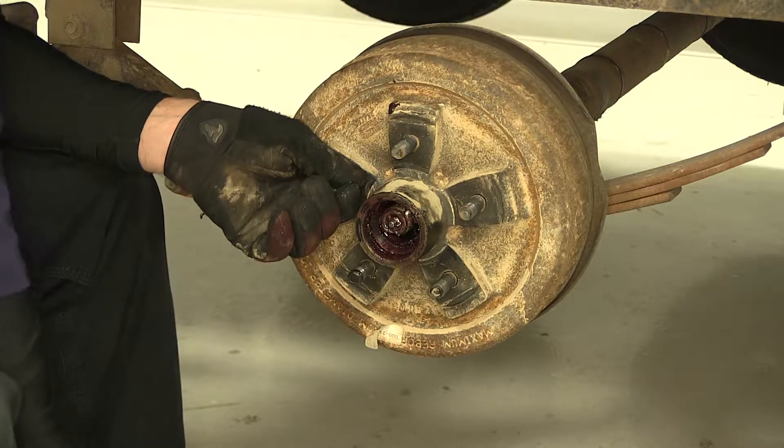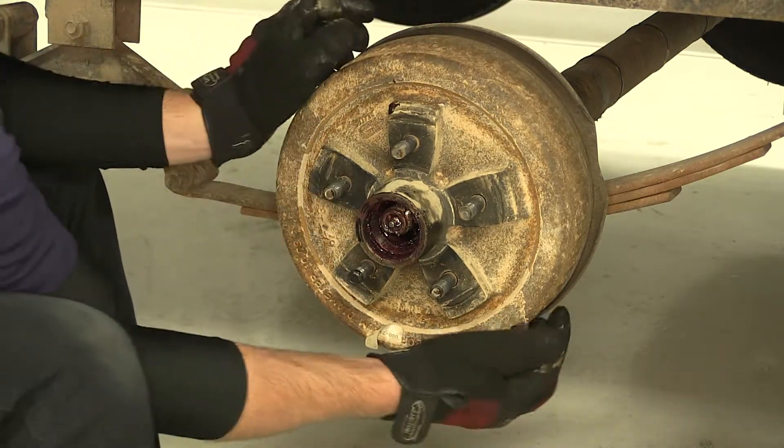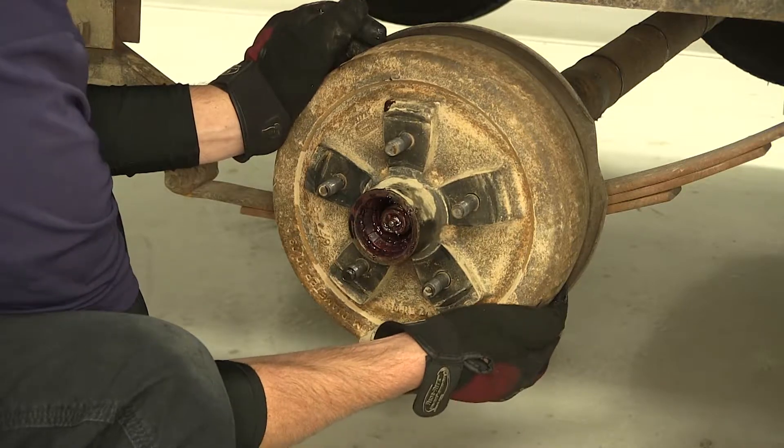And then our outer bearing. Once the outer bearing is out of the way, we can go ahead and remove the hub and drum assembly.